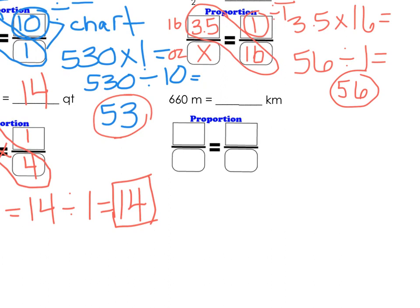Last one we're going to do today. First thing we always want to do is label, so I'm going to put meters and kilometers. I see 660 meters, and I'm going to put X for kilometers because I'm trying to find that. This information I'm going to get from my chart — 1 kilometer is 1,000 meters.